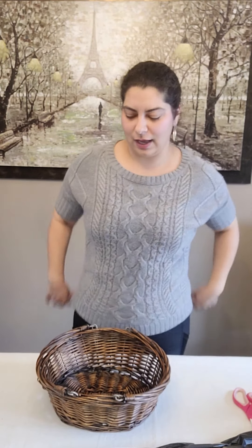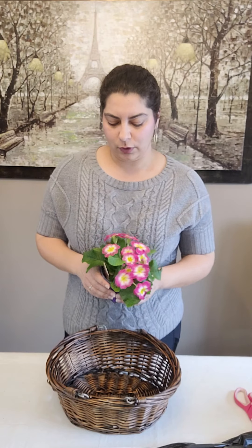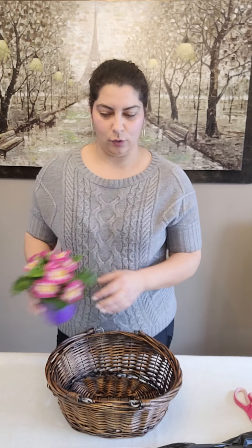Hello everyone and welcome. Today we're going to be doing an exciting little flower arrangement that we can use to display either on a coffee table or even outside. This is 100% made of plants that are natural and can then be planted out into the landscape once you're later into the spring season or summer. Today we're going to be using some beautiful tulips and some primrose. Both of these things are hardy in my zone — I plant in zone 6a. I hope you enjoy.